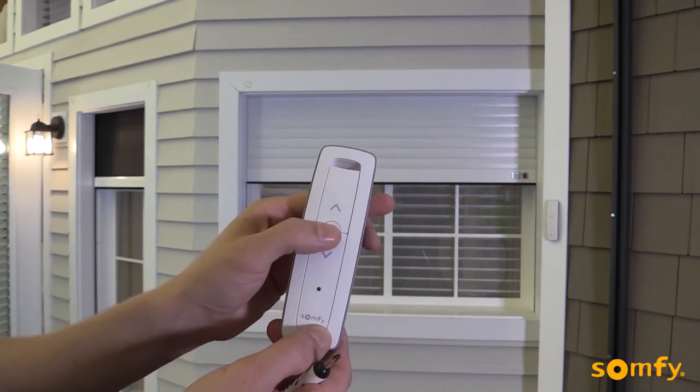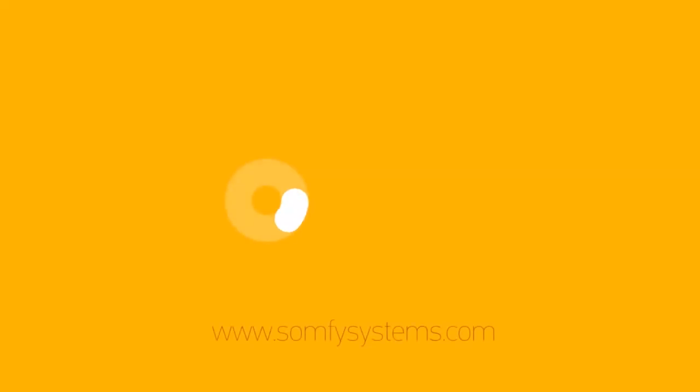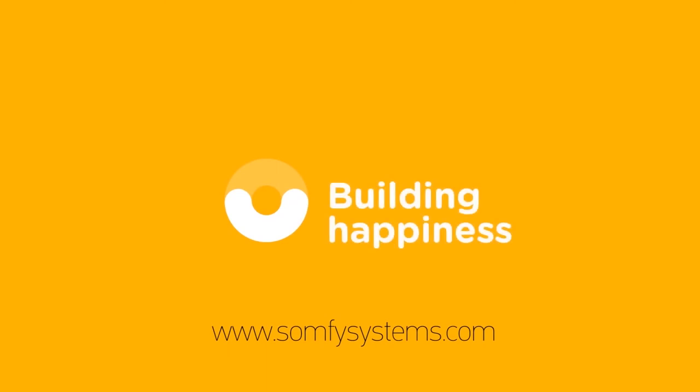Thanks for watching. Visit us on SOMPHYSystems.com for more information.